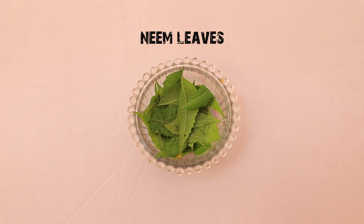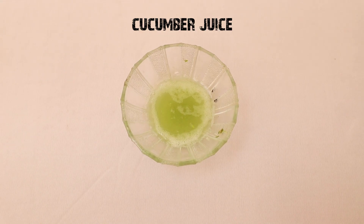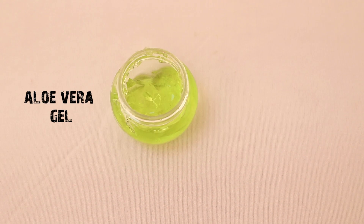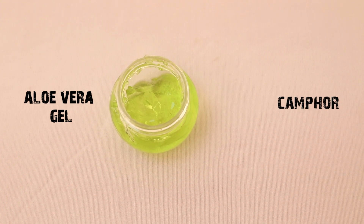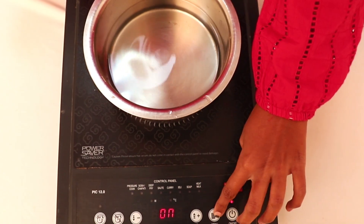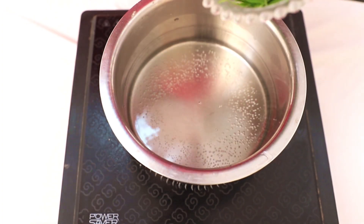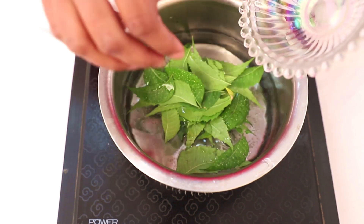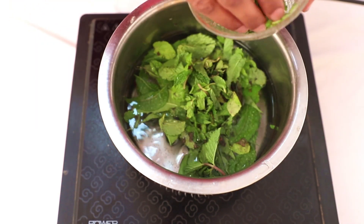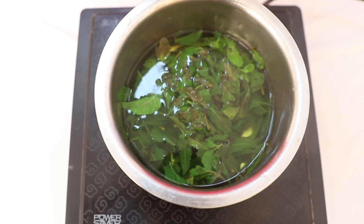Take some fresh neem leaves, pudina leaves, and cucumber. Also prepare some aloe vera gel and some camphor. Boil the water for a few minutes and add the neem leaves and pudina leaves, and let it boil for five minutes on medium temperature.